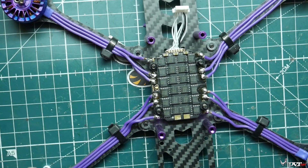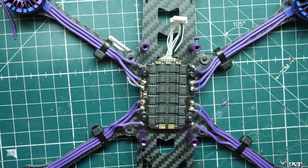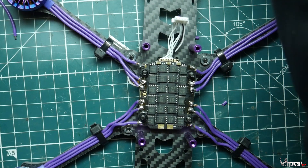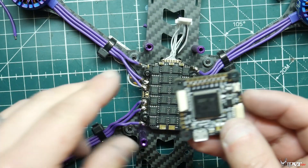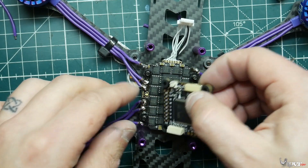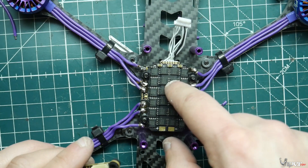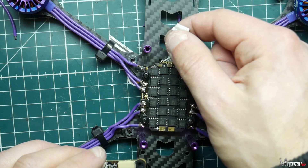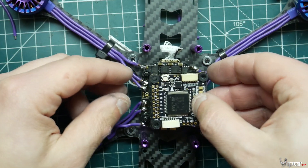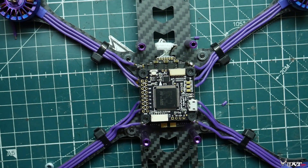Now we're going to install the flight controller on top of the ESC. That 4-in-1 header for the connection between the flight controller and ESC — I did have to repin it for my ESC, so just make sure the proper motor wires are going to the proper locations on the harness. It's easy to repin: just use something small to pull the wire out and reinsert it according to both the flight controller and ESC schematics.